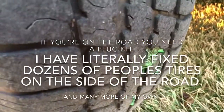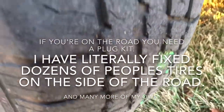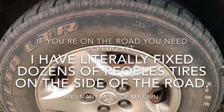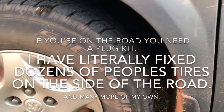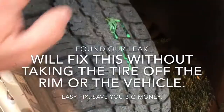My son just found it. We just came to my mother and father-in-law's place for Thanksgiving. I've never been so surprised, but hardly nobody carries a plug kit in their vehicle. I'm telling you, this will save you so much time, so much energy, so much stress, so much money by carrying a simple $7 plug kit.